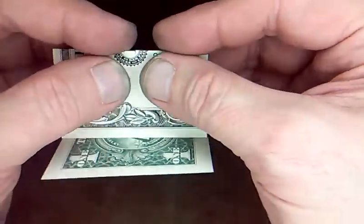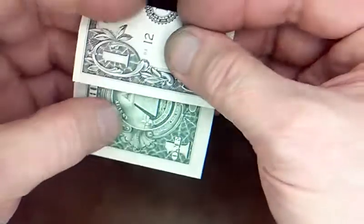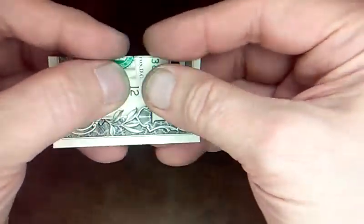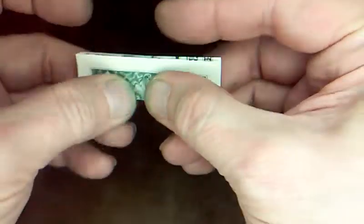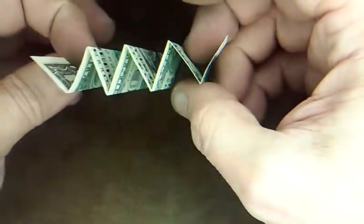So now you take this creased edge and fold it up to the center line. Crease that down. Take this raw edge and fold it up to the center line, lining up as you go. Flip over. Put the folded edge to the center line, crease it down, and now the raw edge to the center line. So now you've got the Z-folded bill in eighths.